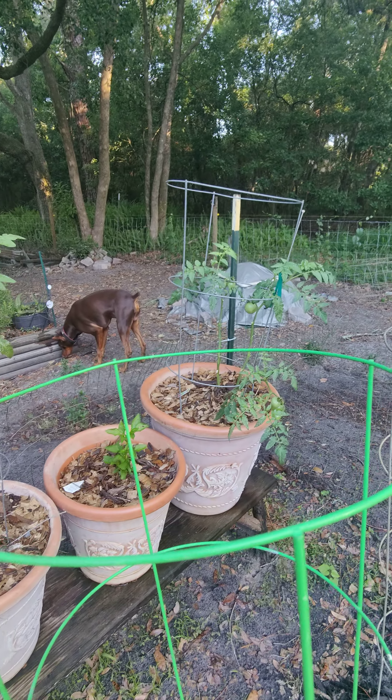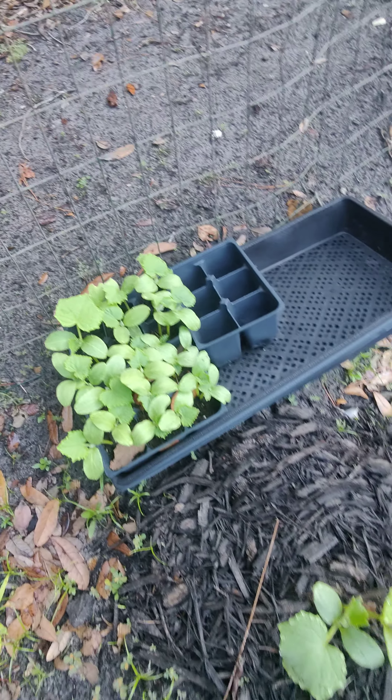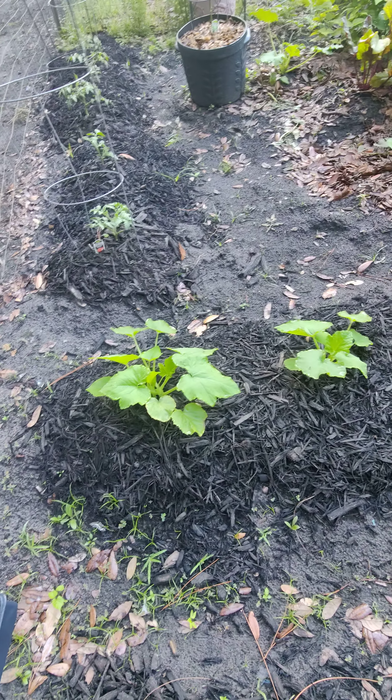I have some other tomatoes here — cherry tomatoes, bell peppers, better boys. All these are my cucumber sprouts and I have a cucumber plant here. This is squash but it didn't take very well so I'm probably going to replace that one.